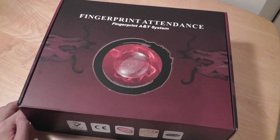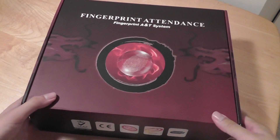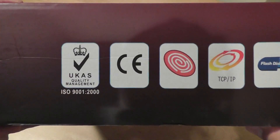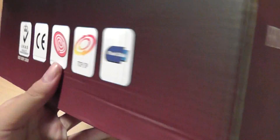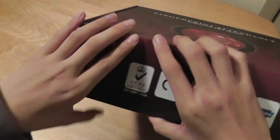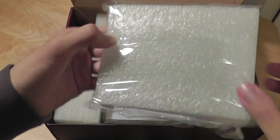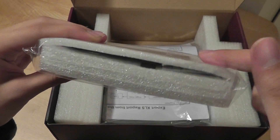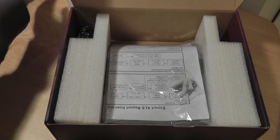I didn't even know something like this existed, to be honest. In terms of packaging, it's quite generic but pretty interesting — it has a fingerprint in the center and an almost dragon-like design on the sides. There's some more information about the product on the sides, including that it supports flash disks or flash drives for storing and exporting data. Inside the packaging, which is pretty large, we have access to a faceplate for you to install the product onto a wall.